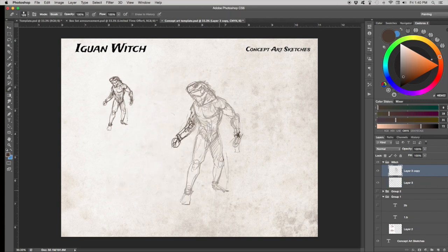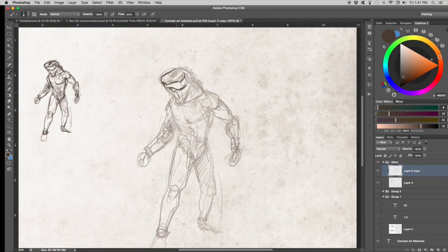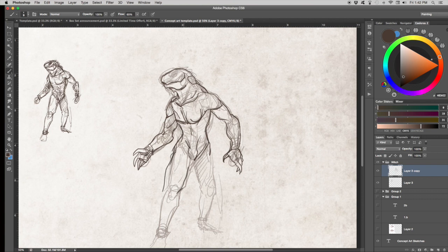The witch is supposed to be a female Iguan, so I sketch the Iguan as they exist, and then I'm fiddling around with proportions a little bit to try and make it slightly more feminine.